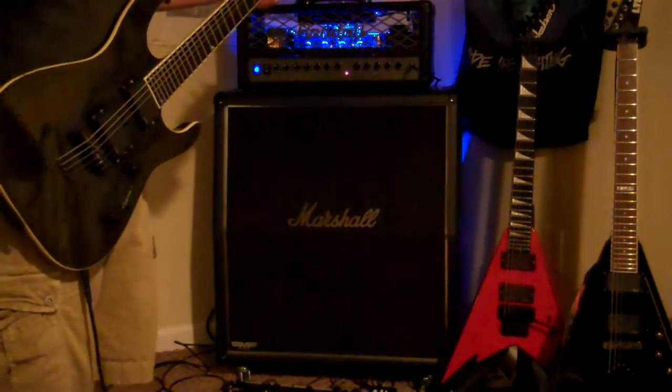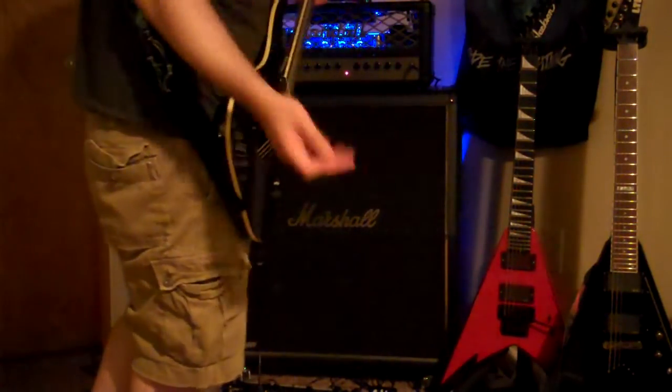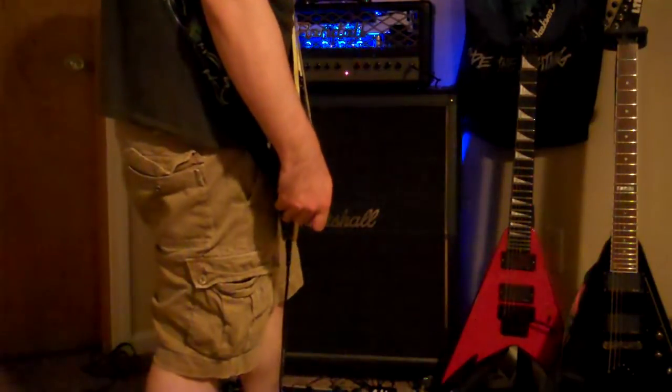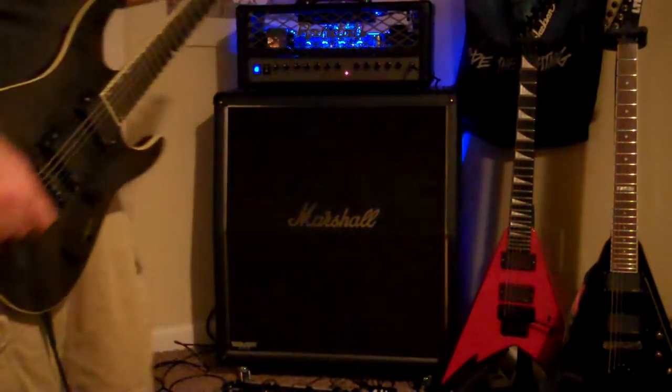It doesn't have quite as much — it's not a Mesa, but obviously it's not a Mesa. For 300 bucks it should be a Mesa. So here it is with the overdrive. I had to tweak the overdrive a little bit from where I have it set on the Mesa, but with it it sounds pretty good.